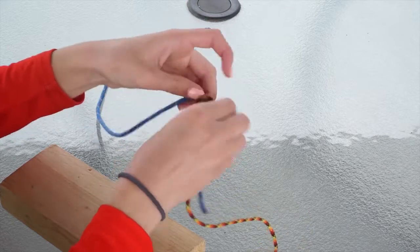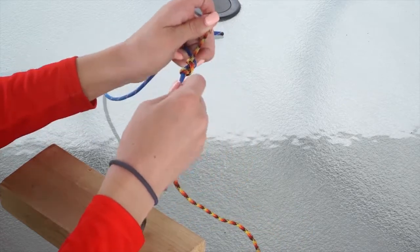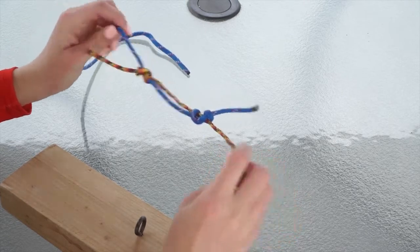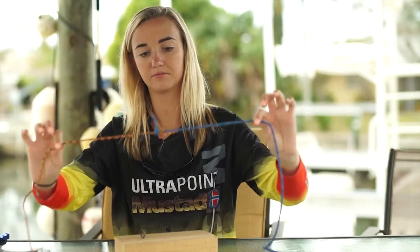You do two or three loops, then pull. Since this is actual line, you get it wet, pull it together, and it cinches up. And there you go — just like that.